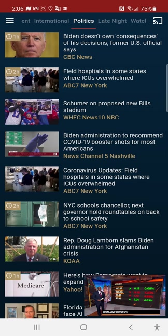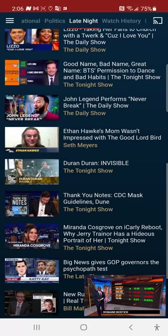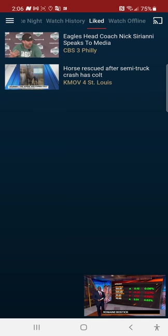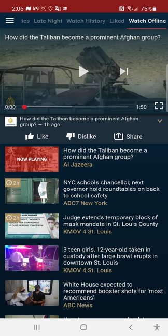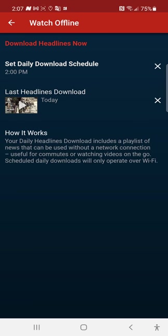You've got Politics, and Late Night — probably clips, not the full show. There's your Watch History, your Likes, and the Watch Offline section. To get to the offline section, go to the hamburger menu on the far left and tap on 'Watch Offline' where it says 'Highlights New.'